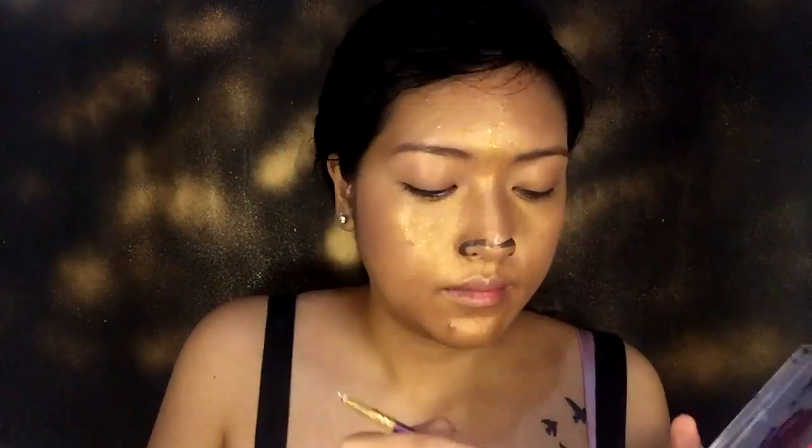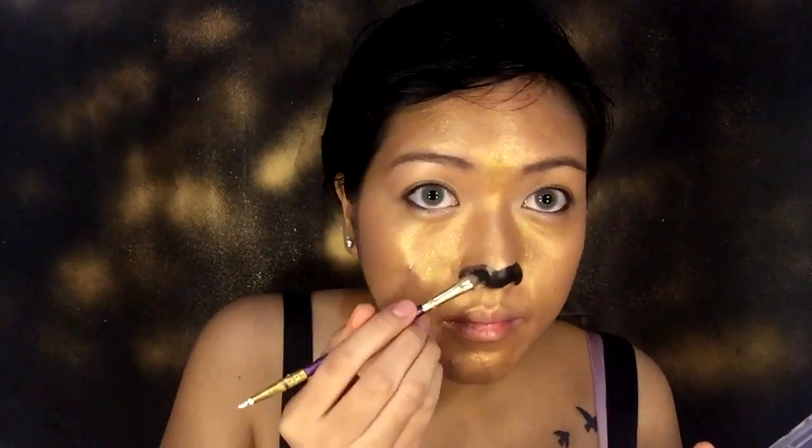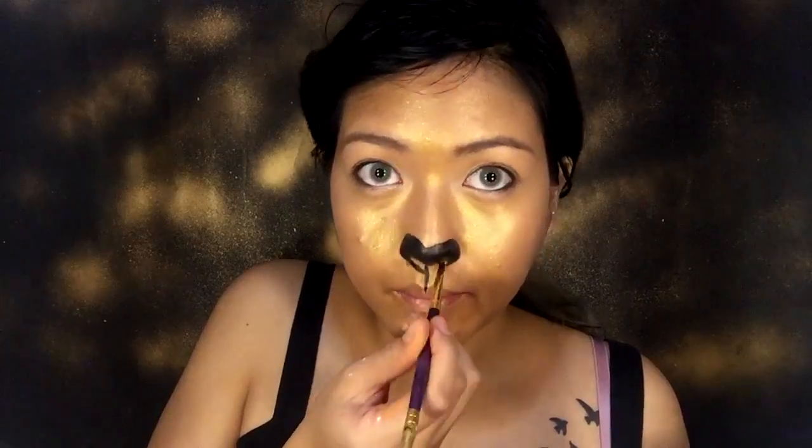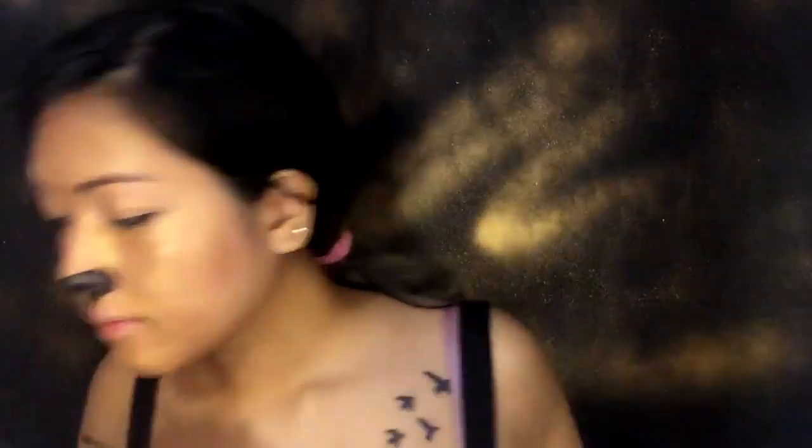Next, I'll be using this black Snazaroo face paint for the nose and the mouth. I'm not sure why this filter doesn't have any mustache on it like the cheetah mustache, but I would definitely add more of that if I use this look to help anybody.